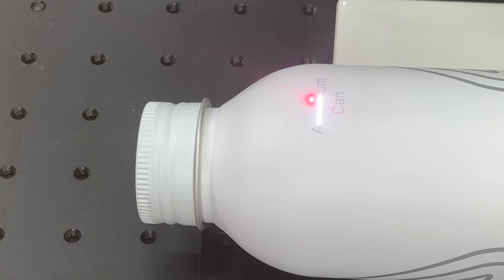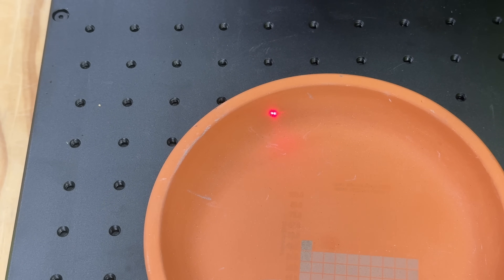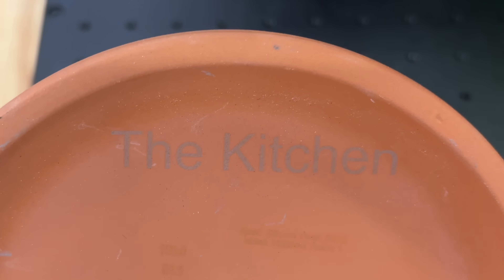You can get some decent depth on an aluminum can. I do a couple of passes here and it actually gets pretty deep after about five passes. I was experimenting with some terracotta pottery, doing a test grid and then taking it over to the kitchen. This is pretty cool, and it's also something you can only do on a Galvo laser because of how high the lipped edges are. If you were trying to use a gantry-based laser, it would be striking the sides.